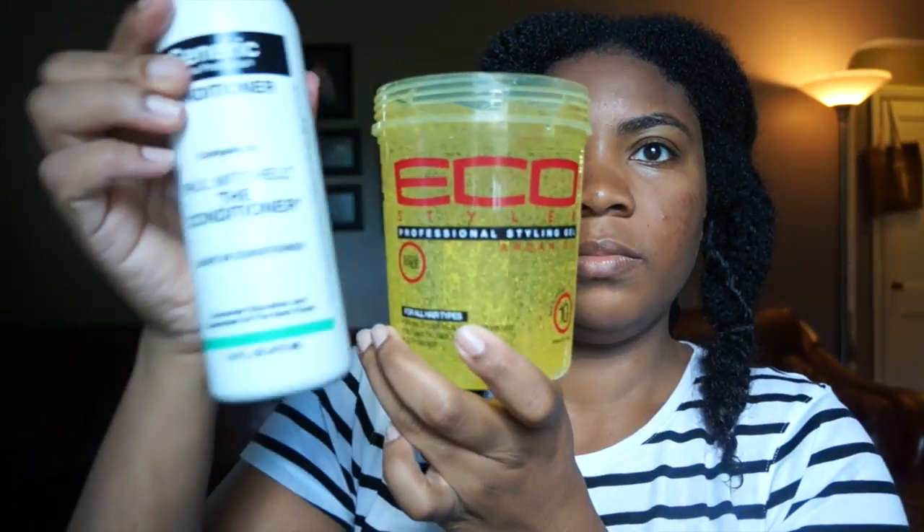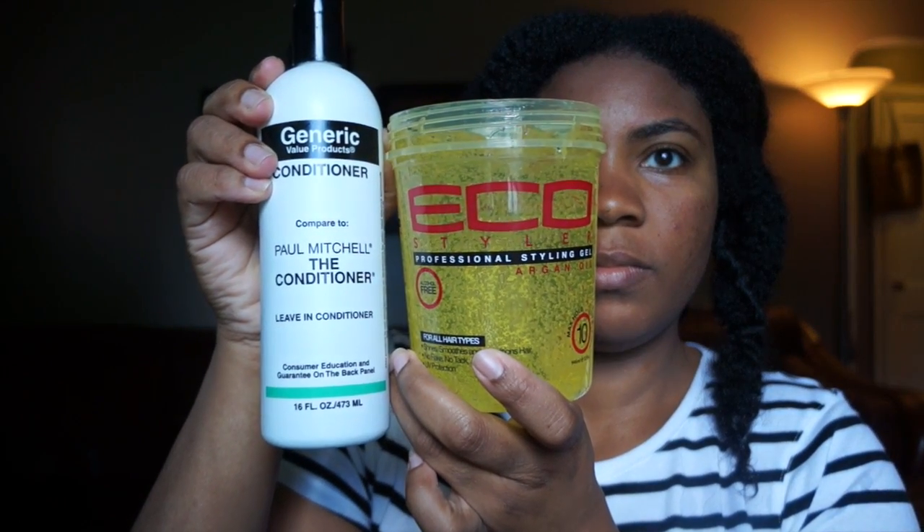To style my wash and go, I'll be using The Conditioner by Paul Mitchell as my leave-in and Eco Styler Gel Argan Oil.